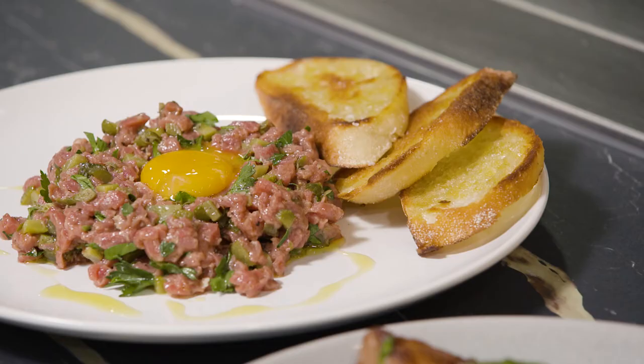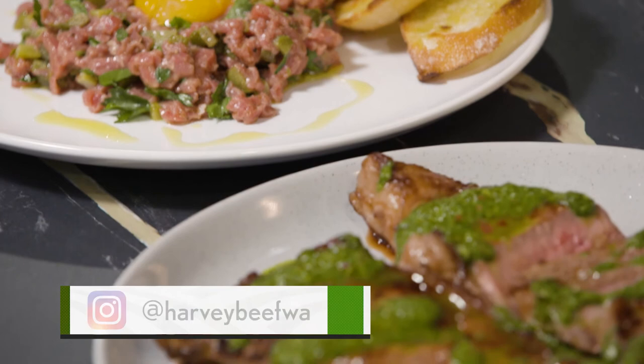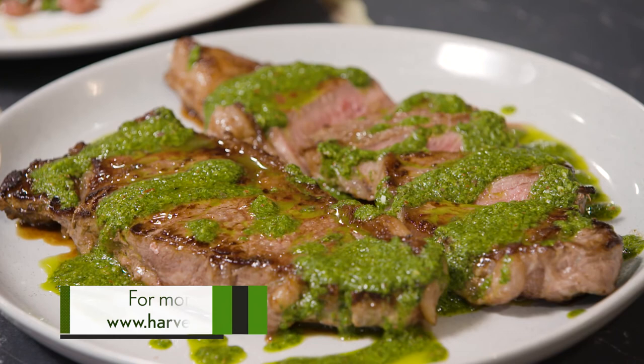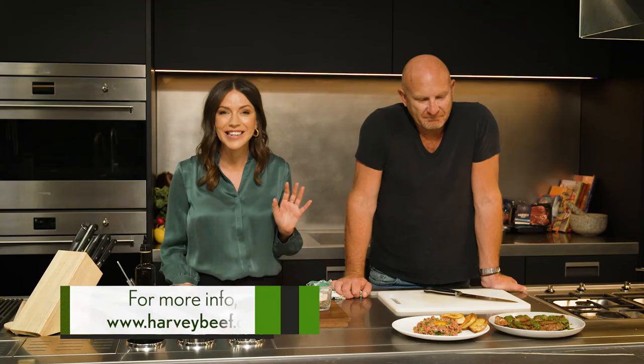Sustainably raised in the pristine environment of Western Australia, Harvey Beef is your go-to for premium cuts. These recipes are easy to cook, as you've seen today, and delicious to serve up at home. Matt, it's been awesome to have you here with us today — thank you so much for your time. Absolute pleasure, thanks for having me.